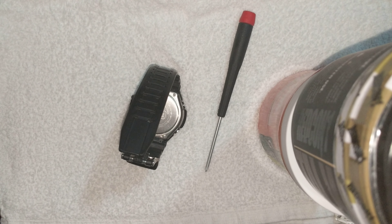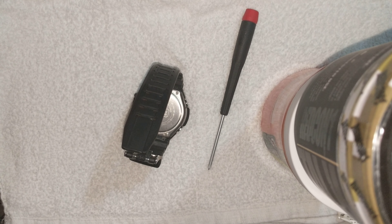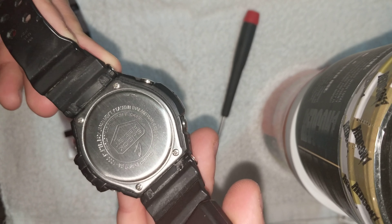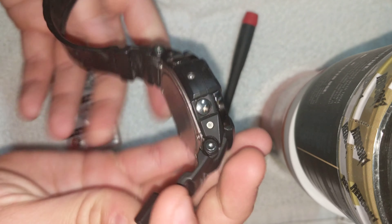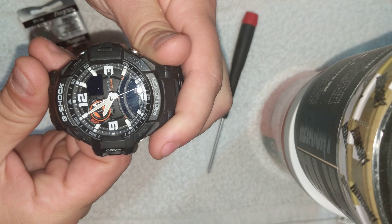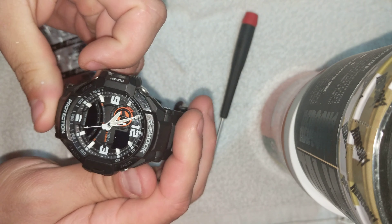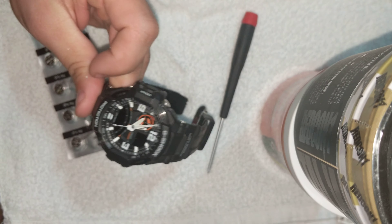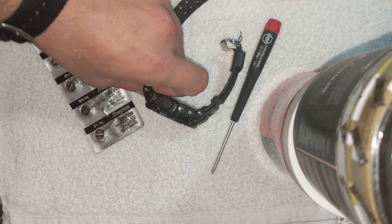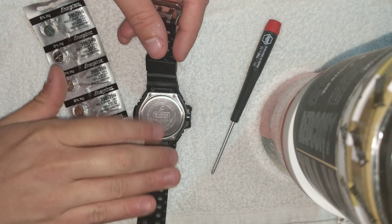We're going to be replacing batteries on the Casio G-Shock. This is model number 5302. Here's a picture of the front — the G-Shock Protection. It's a nice little watch my uncle gave me, and it died not too long after I got it unfortunately. I didn't have any batteries, so here we go.